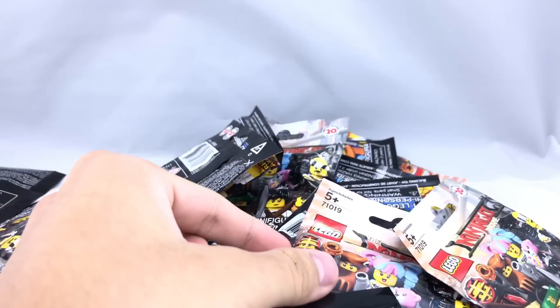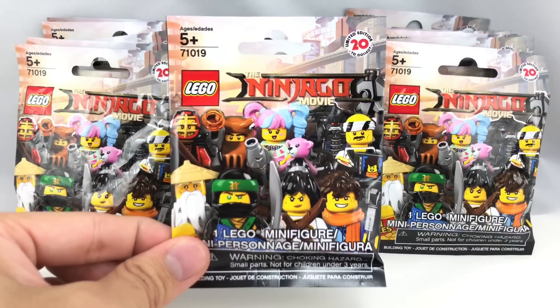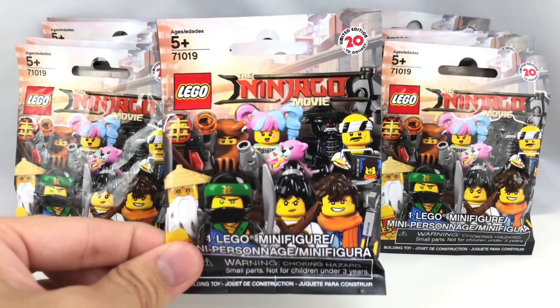Hello, Jesse Good here, and thankfully I have connections. And today I'm going to open up 20 random packs of the LEGO Ninjago minifigure series.